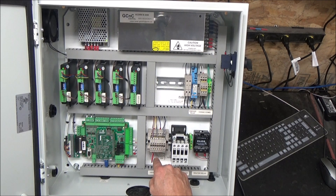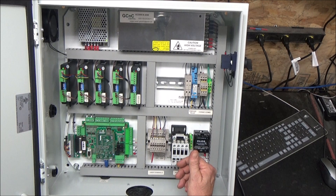On the top row you have the e-stop connection, your X limit home switch, your Y limit home switch, your Z limit home switch, a fourth axis limit home switch if you use that, and the tool measure switch or Z zero plate, whichever you're using.